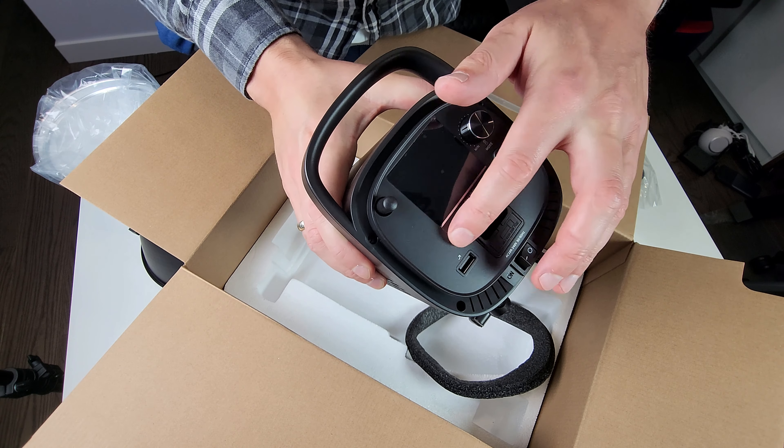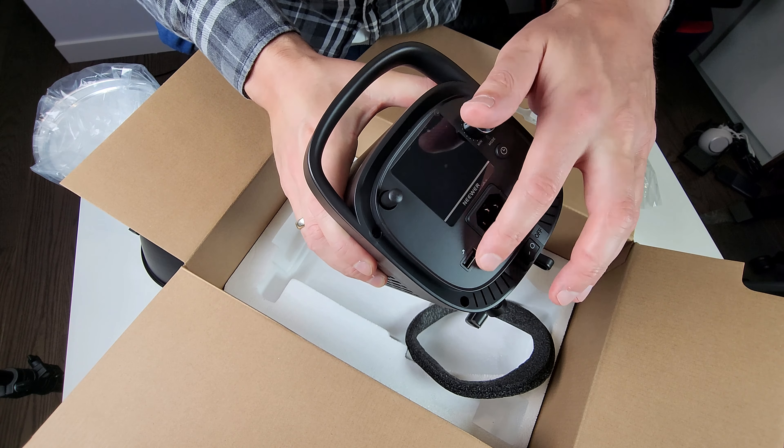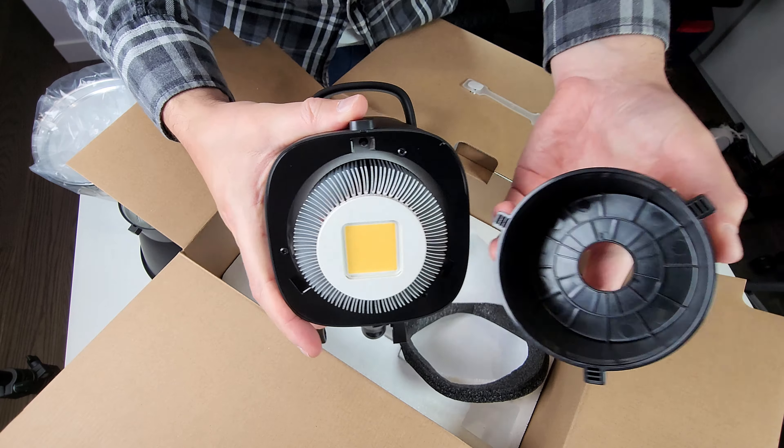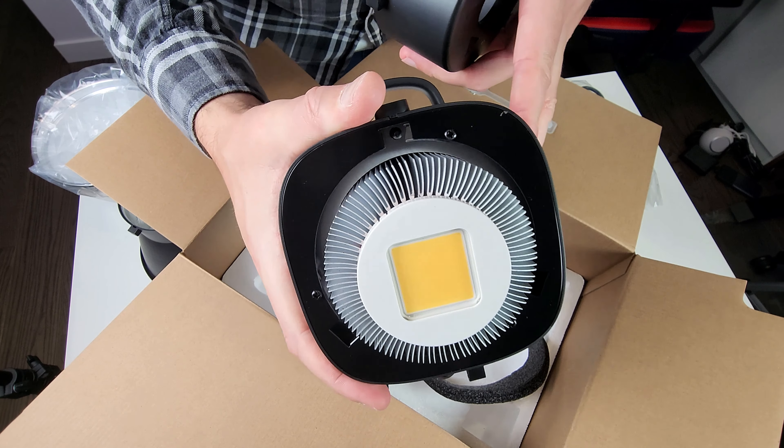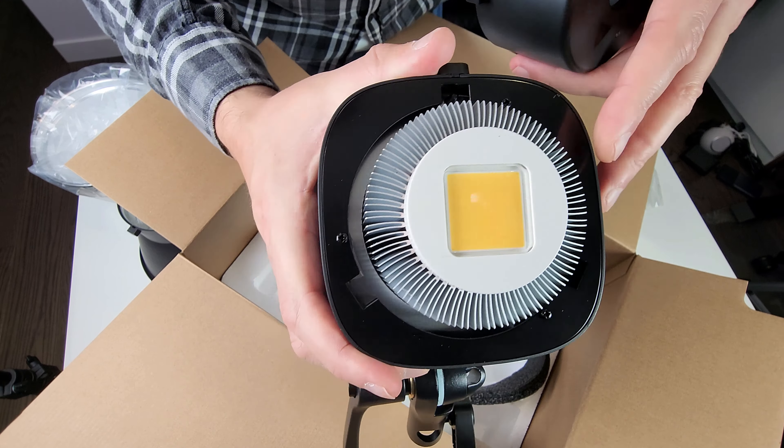It's metal with plastic ends. It has an LCD screen, you can turn it on and off, there's a timer and some other adjustments. There's also a USB port — not sure what that's for. On/off switch, and that's about it. The main portion has a ball-mount and that's your LED — look how big this thing is.